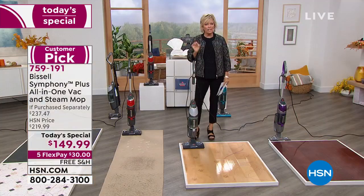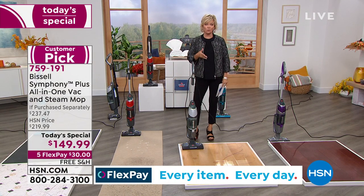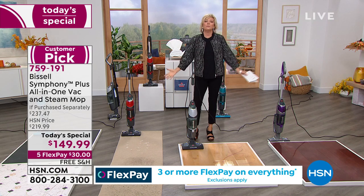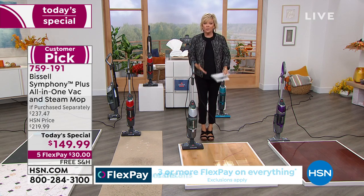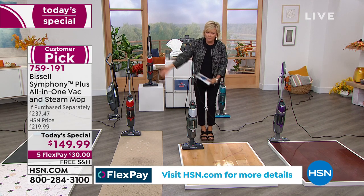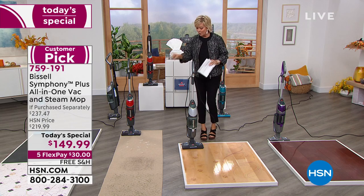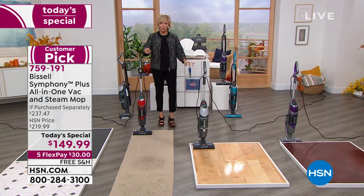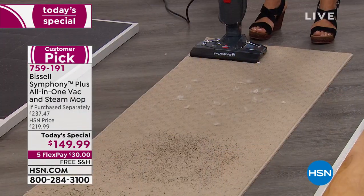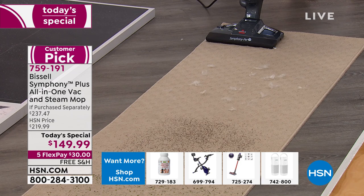Wood floors are tricky — any chemical could ruin a wood floor. You want to use water turned to steam because it's so hot it literally kills 99.9% of the bacteria living there. Our floors are filled with bacteria from tracking it in, pet dander, pet hair, and cooking spills. You can also use this as a vacuum on both carpets and hard floors. You can even simultaneously vacuum and steam carpet.